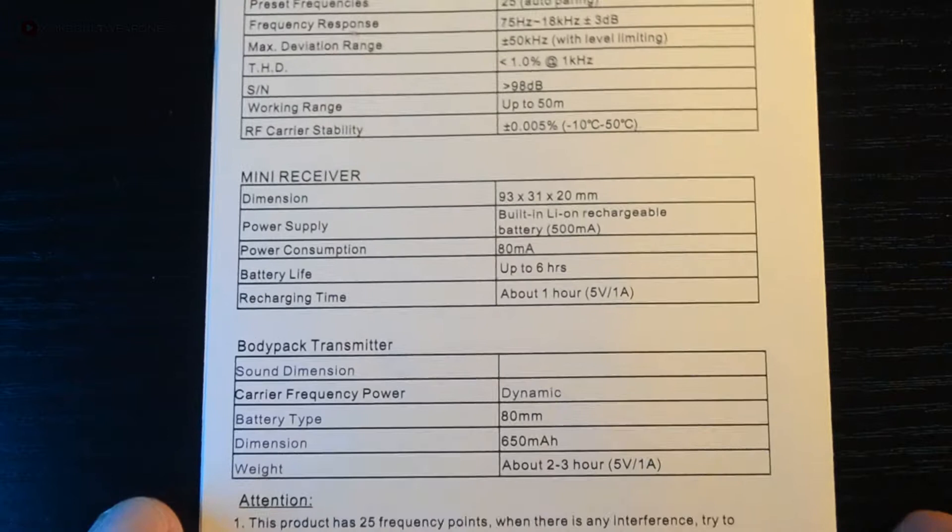Okay, enough with the physical review. Let me show you a quick look at the specifications before we proceed to the sound check. If you want to take a good look, just pause the video.